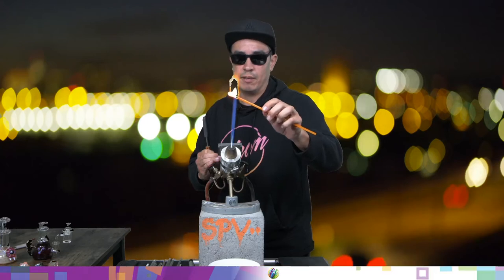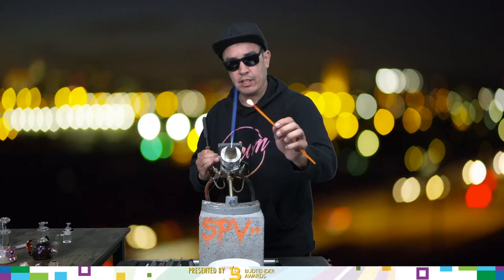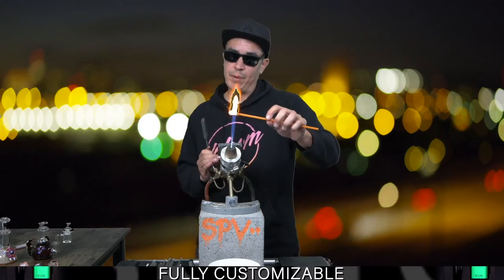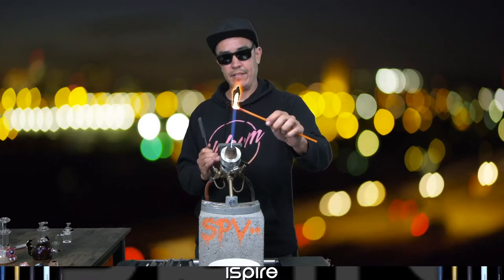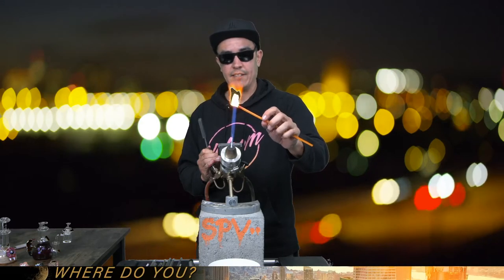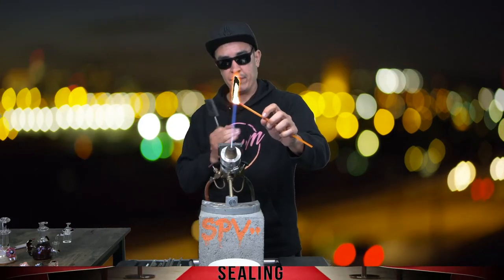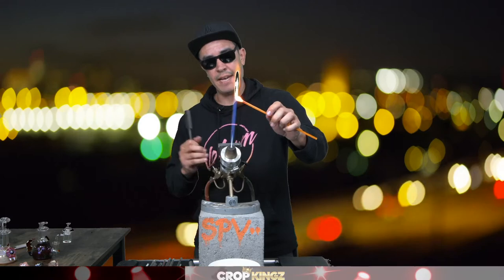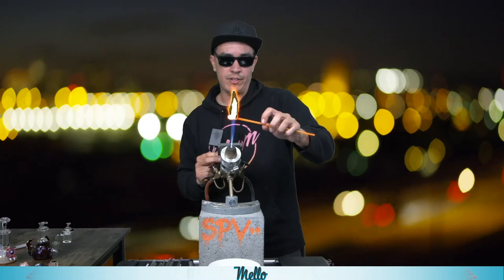This bad boy is starting to gather up nicely — it went from a rod to a nice little gather. I can do a flat pumpkin, which is more flat so it rests better on your chest like a pendant. For the sake of time I'm going to do that instead of a big 3D pumpkin — this one's going to be flat and just the front side will have the appearance of a pumpkin.